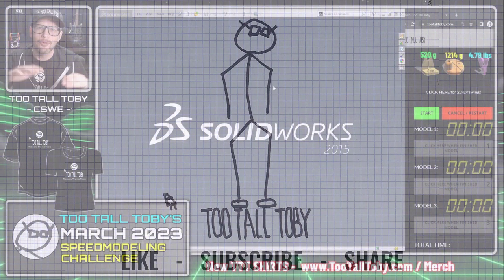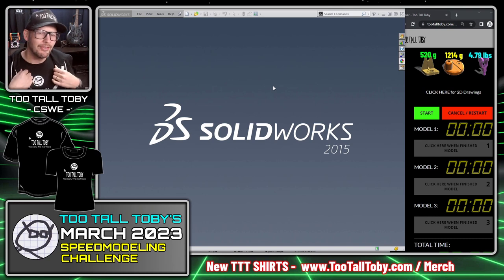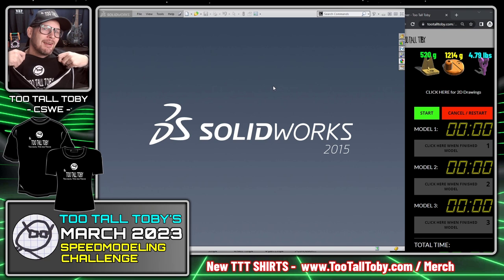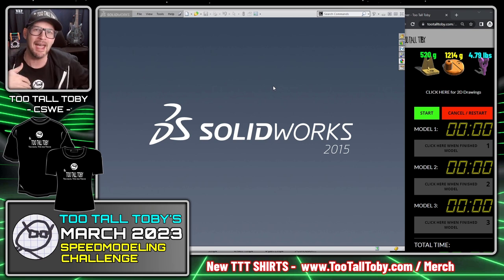Before getting started with the speed modeling challenge, there's no better way to feel comfortable than by wearing a Too Tall Toby all-black technical tips and tricks shirt — the most comfortable shirts in the CAD game. They're all black, they ship worldwide. Get yours today at tootalltoby.com/merch so you can be as comfortable as possible when taking on this speed modeling challenge.